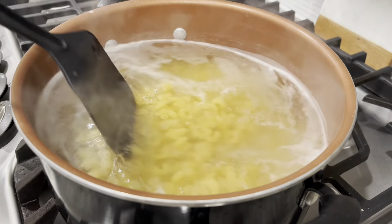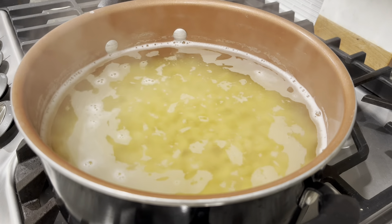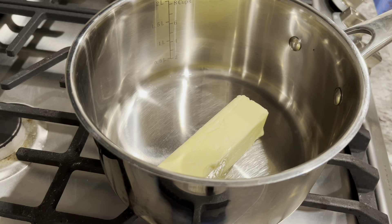First, you want to start off boiling your noodles. Boil your water, throw some salt in, add in one whole box of macaroni or elbow noodles into the water, and then you're going to let that cook until it becomes al dente.